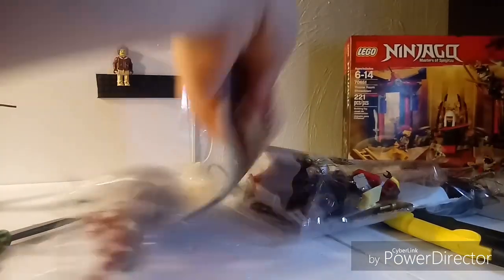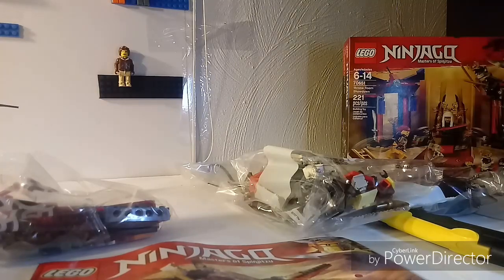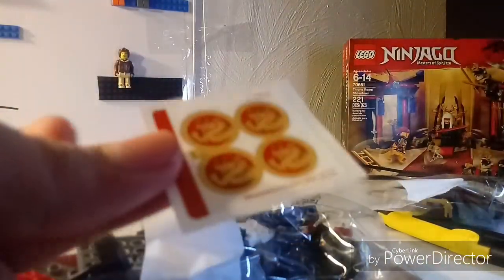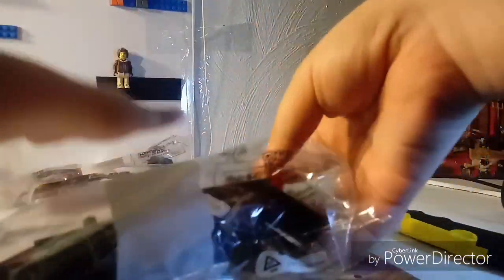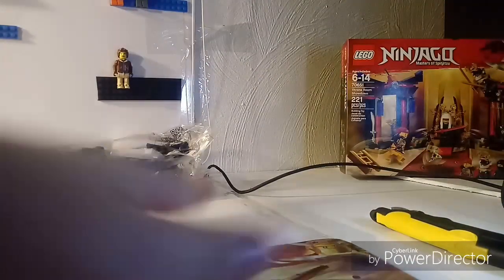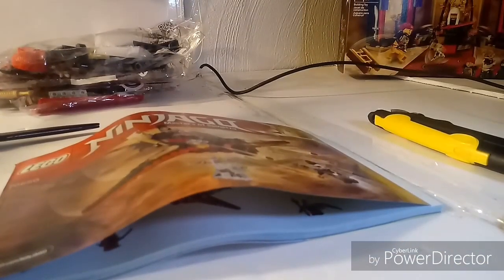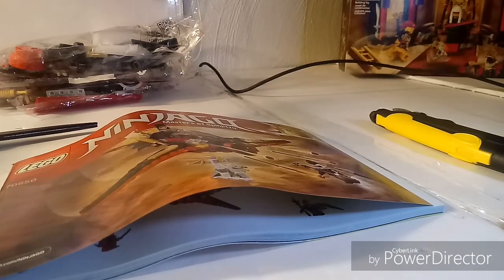Quarter manual, not too bad. I don't see any stickers in here — we're just going to toss that box to the side. There are three bags in here, which is really odd. Bag one has the most pieces. Oh, there's the stickers — not many, but cool. This will be the first set we build on the live stream. The Destiny's Wing has 181 pieces, it's 20 bucks — I got it for $17.97 at Walmart. Let's unbox the Throne Room Showdown.